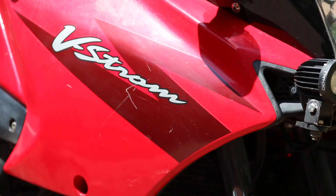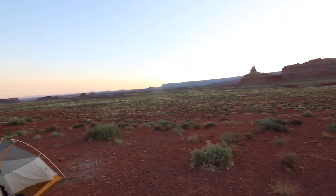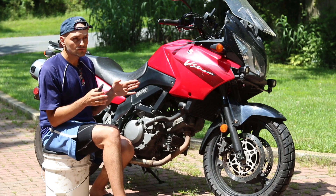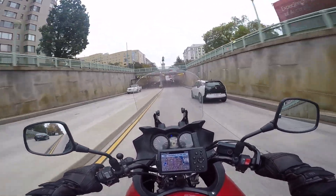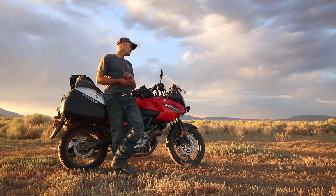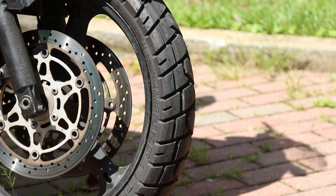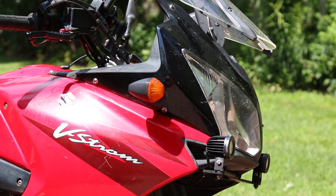The V-Strom doesn't cost a lot to maintain. It makes you a lazy maintenance person because you never have to adjust anything besides the chain and oil changes — nothing seems to break. The CB500 is great if it were cheaper; I'd be more into it as a commuter or mini Africa Twin build. But the V-Strom does the trick — it's cheaper, gets slightly less fuel mileage, and has less technology, though the tech gap isn't huge. I've set up my own bike for adventure and touring, so I'm a bit biased.